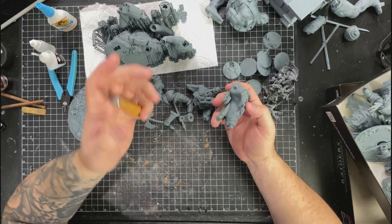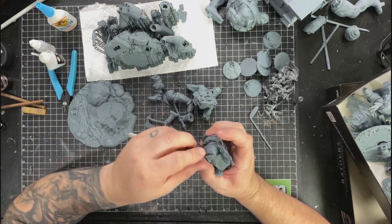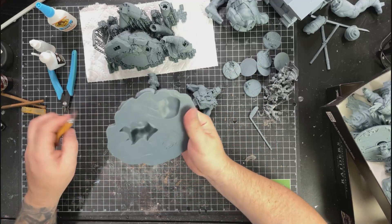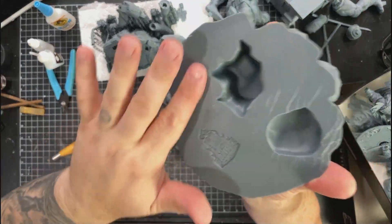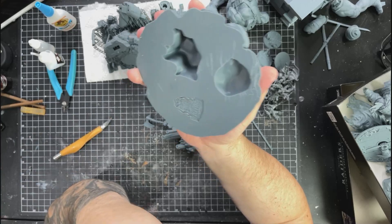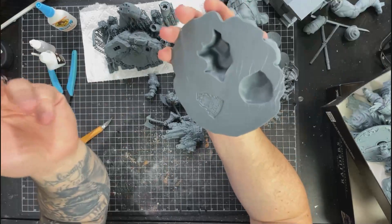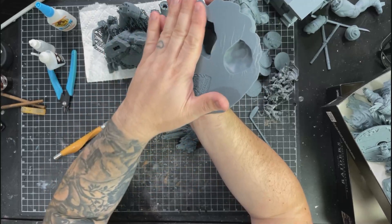I usually save the resin drop-fill for really big issues - big holes, big problems. If it's that bad, I should just reprint it. But sometimes I do need to do it. I think I've got everything trimmed up here using a standard hobby knife. For the bottom of this base, I'm going to take it to the garage, put on my mask, and use an orbital sander - either battery-powered for a quick hit or plug-in for longer work.